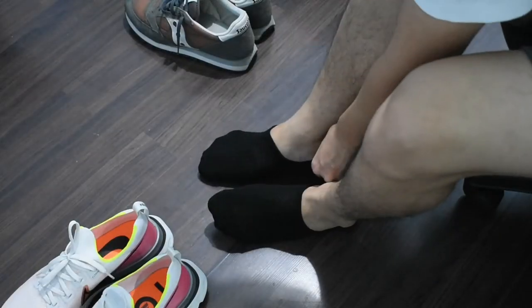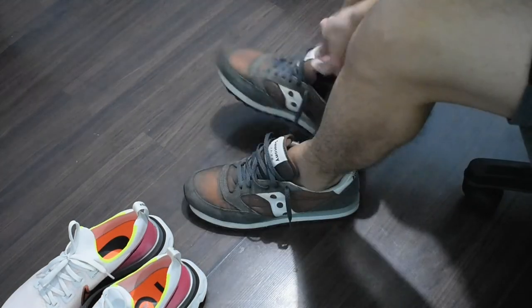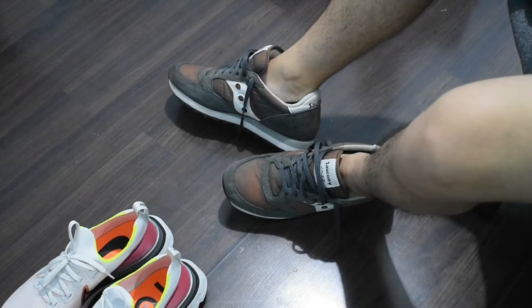Low-cut and no-show socks are great for wearing shoes with shorts, especially in the spring and summer months. They keep your feet comfortable and they maximize airflow around your legs without really taking any attention away from the rest of your outfit.